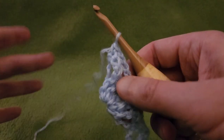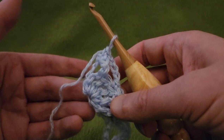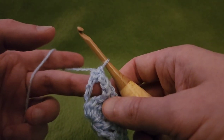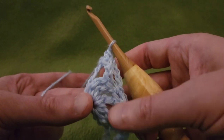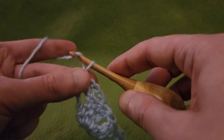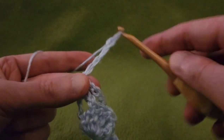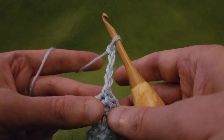Row three. We're going to be creating some new blossoms because the blossoms in this pattern are offset. We're going to be creating half blossoms at the beginning and at the end. Start by chaining up four — that's going to count as our first treble crochet.